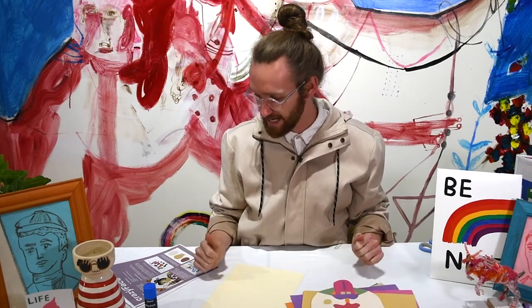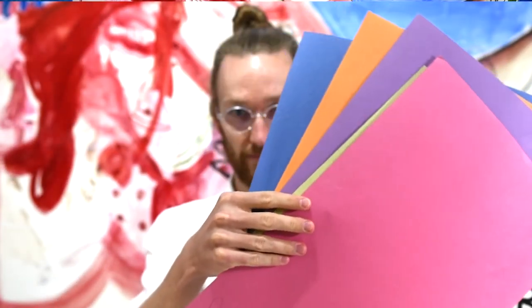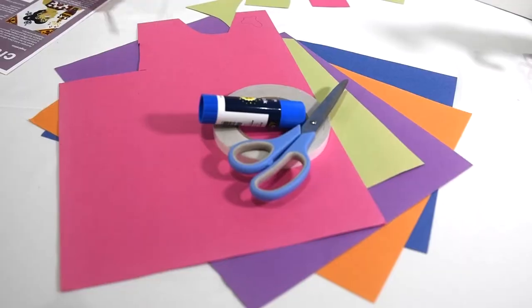So what you're going to need today is to get a stack of coloured paper. It could be any old scrap paper that you have lying around the house or coloured paper that you can buy from the craft store. A glue stick, some scissors and a pencil.